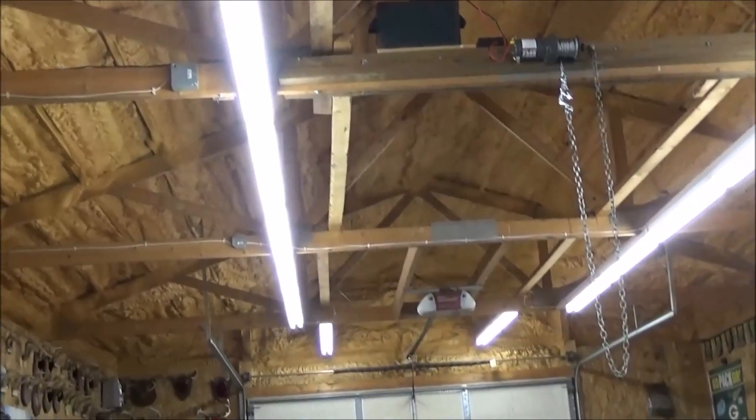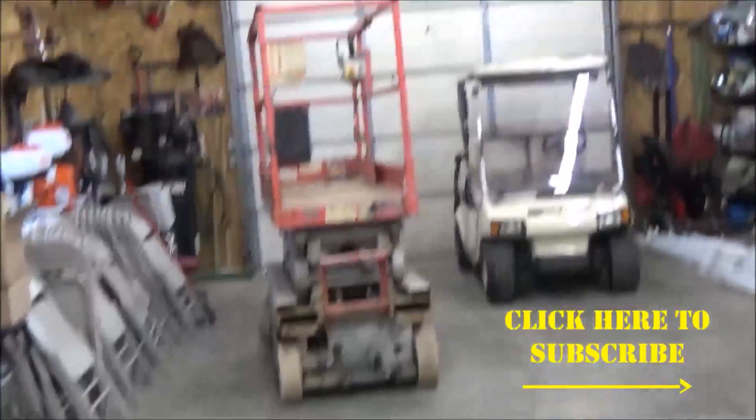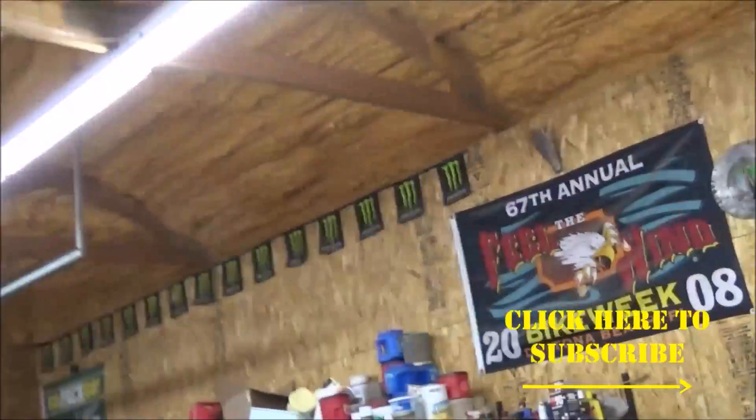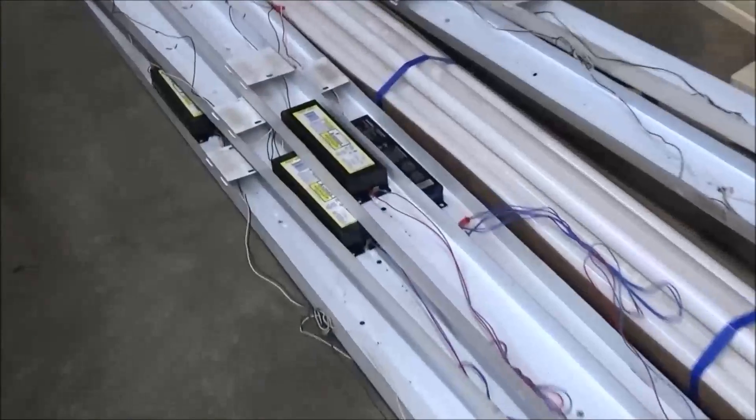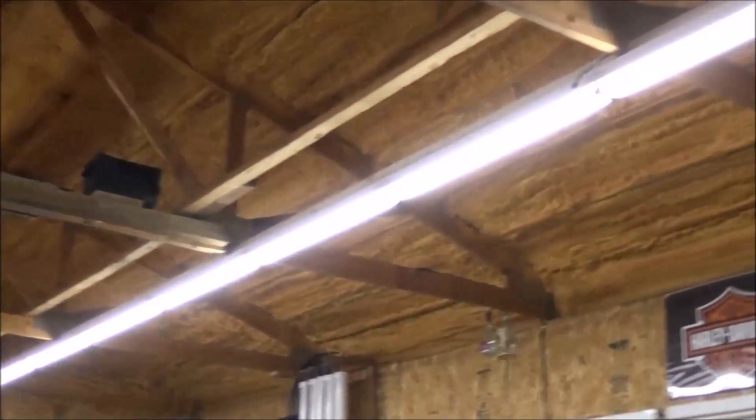Look at those beauties — awesome lighting in the shop! I can't remember what he said these things were, but they're a lot brighter than my old ones. These are the old ones here and they were starting to go out, the ballasts were going and whatnot. Huge difference — they're supposed to be way more cost-effective.